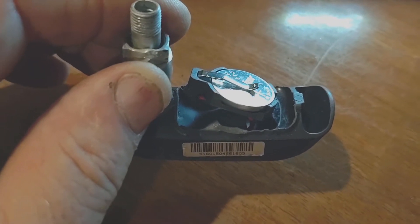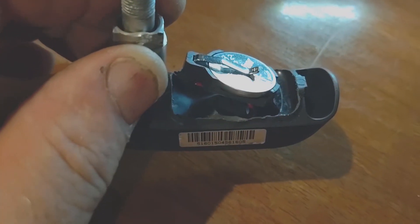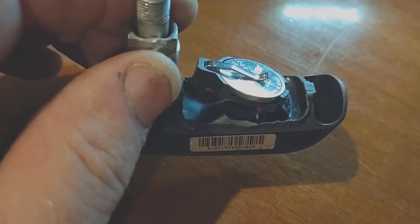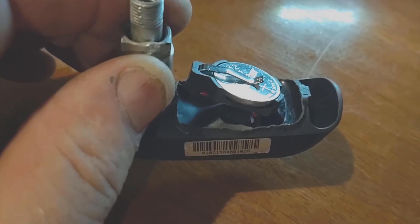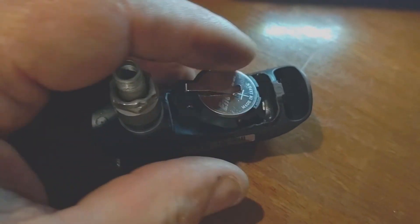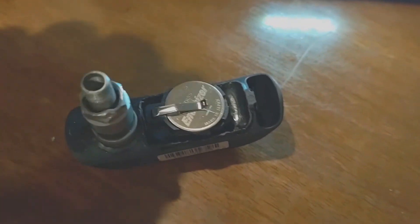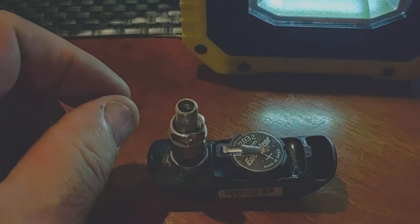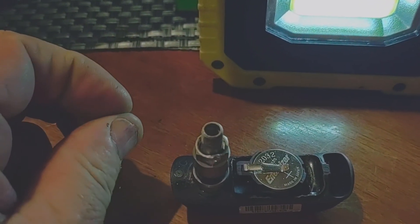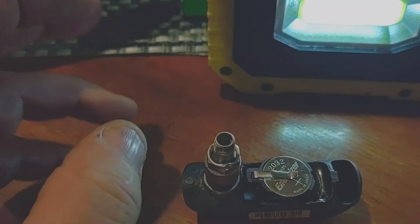I've cut a piece of heat shrink, cut it to a single layer, and laid it into the bottom — cut it a little big so it goes up the sides slightly, because with heat it'll get smaller and I don't want it too small. This goes right down in there and I'm going to slide a piece of heat shrink over the end, right up to it, and heat shrink it closed. I'll probably put some silicone around the end of the heat shrink, but I don't want to put anything inside that will cause a problem later.